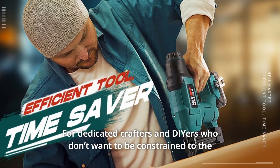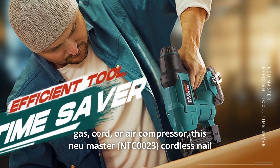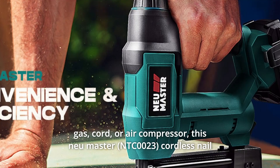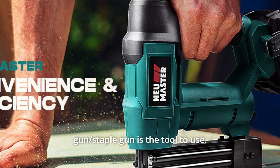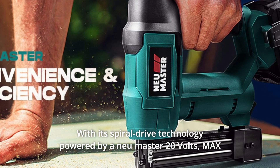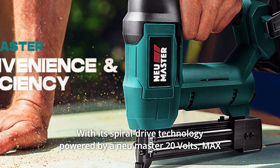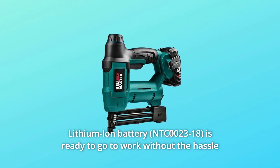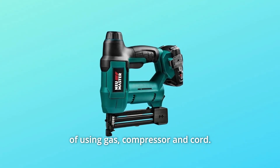For dedicated crafters and DIYers who don't want to be constrained to the gas, cord, or air compressor, this New Master cordless nail gun and staple gun is the tool to use. With its spiral drive technology powered by a New Master 20-volt max lithium-ion battery, it's ready to go to work without the hassle of using gas, compressor, and cord.